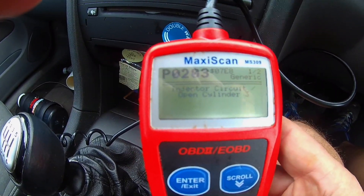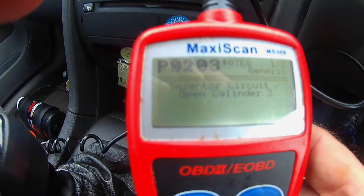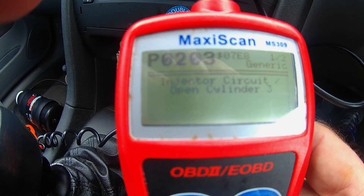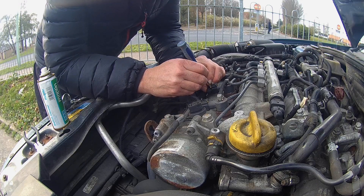Driving up the motorway yesterday and sudden loss of power. I always keep my code reader handy and we've got a P203 — so there's injector 3. I'm going to pull it.